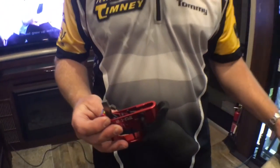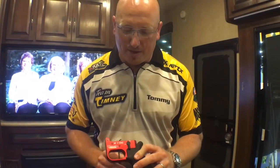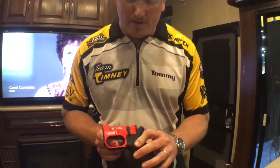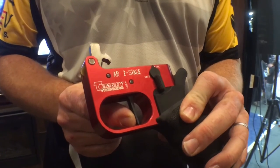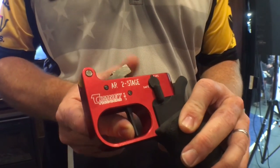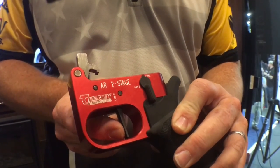This two-stage trigger is a three-pound trigger — you've got a pound-and-a-half take-up and a pound-and-a-half break. You can see it's not a lot of travel, so that's your take-up, and once you're there you get a clean break. Then you've got a decent short reset, so you don't have to come all the way off. That's the way you operate.